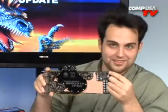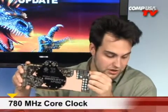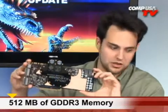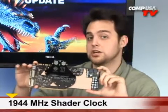They overclocked the snot out of this thing — it's really crazy. The core is all the way up at 780MHz versus 675MHz stock — pretty extreme. It's got 512MB of GDDR3, and the memory clock is effectively 2300MHz. As for the shaders, we've got 128 stream processors and the shader clock is at 1944MHz.